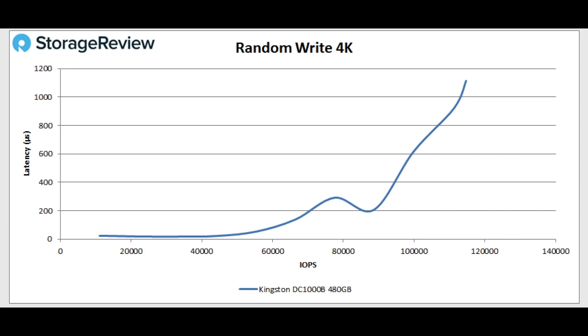Now it's not a write-centric drive, but we always look at these things anyway. When we look at 4K random write, we see the latency hangs down under 200 microseconds for quite a while, and peaks at about 115,000 IOPS at 1.1 milliseconds. Even though it's not designed for write activities, it actually did pretty well there and stayed pretty well in control to over 90,000 IOPS.